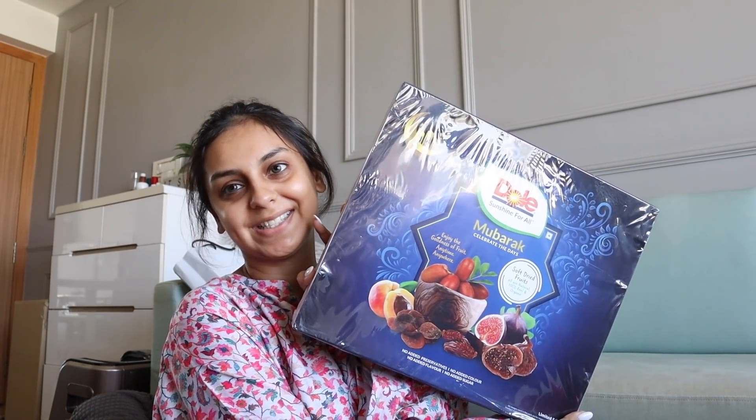This next package is from what I assume is PR from the brand Dole — they've sent me a huge set of dry fruits. This actually would have been absolutely perfect for Ramzan timing — I'm only seeing it really late. With the way things are right now in the country and the climate on social media, I didn't want to sit and unbox PR packages, so I literally hadn't touched this section in the last few weeks. Sorry to the brands for seeing things late. I'm definitely going to open this for Iftari today. I love dry fruits and try to have them once a day.